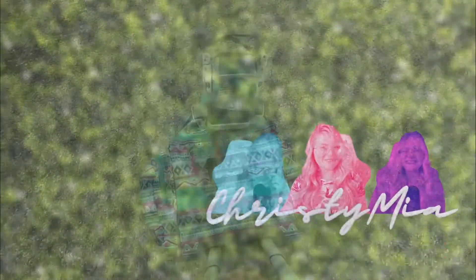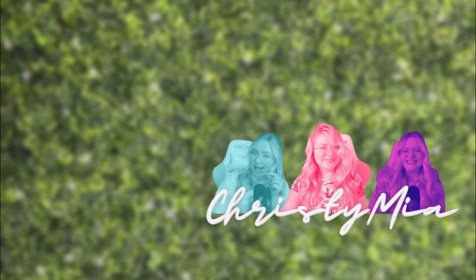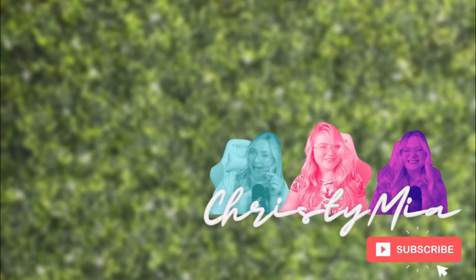Thank you so much for watching my video. Make sure to give it a big thumbs up and subscribe to my channel for more content.